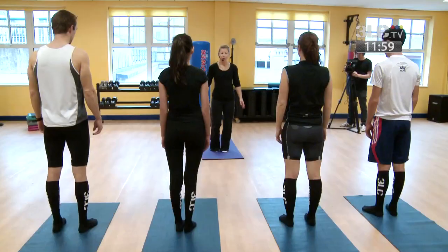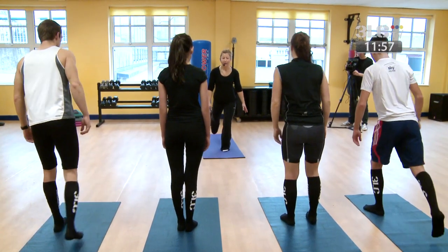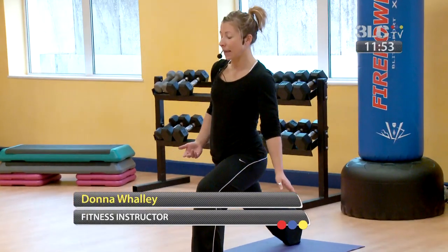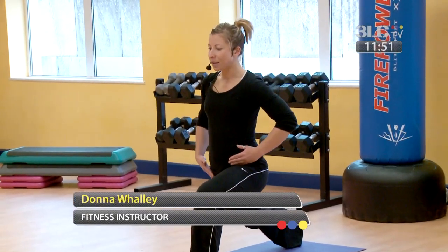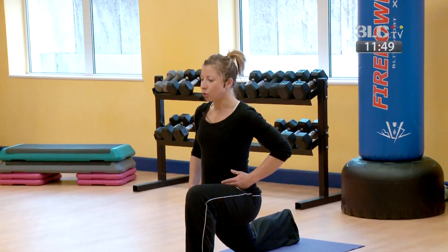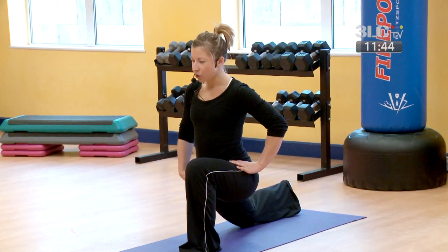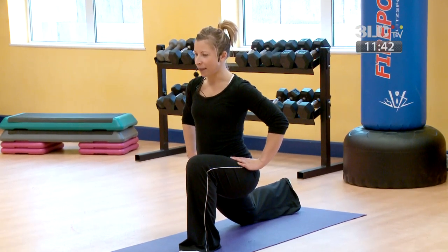Come into your hip flexor stretch. Take your right leg in a big step back, coming onto the ball of the foot. Keep the heel lifted, bend down into the back knee, drop it down onto the mat, and move the line of your hip forward so you start to feel a stretch through your hip flexor.